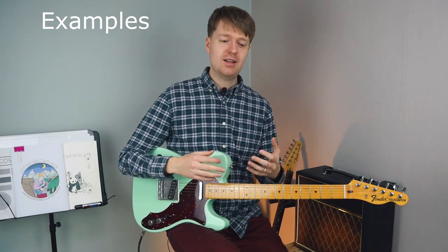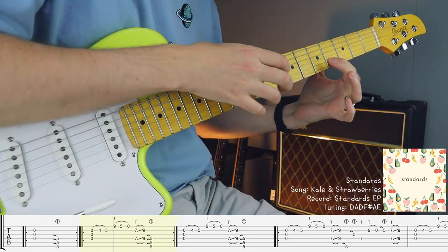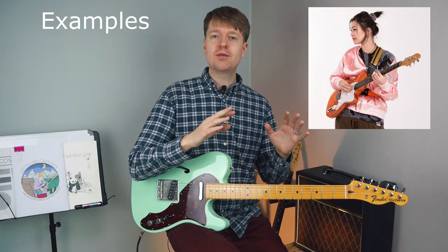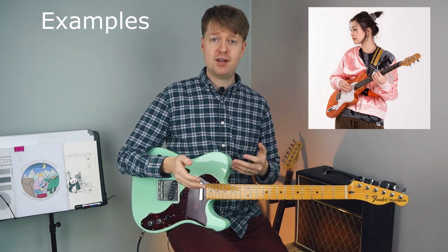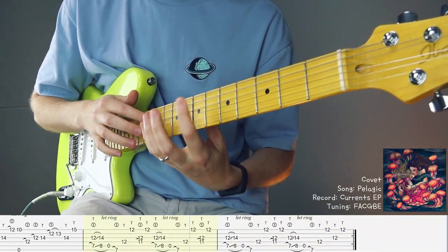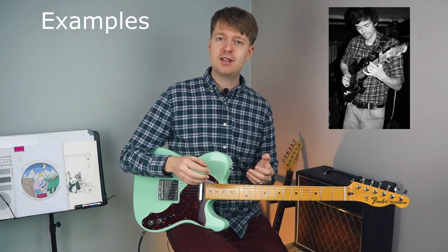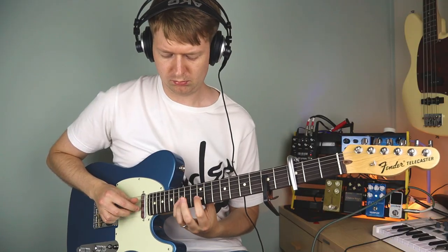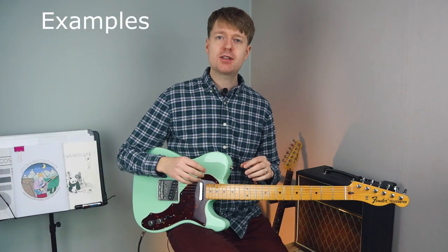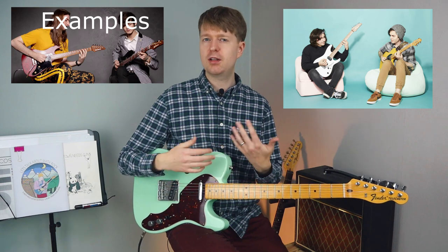For example, if you take a look at the technical yet groovy finger tapping riffs of Marcus Mena, or the wonderful, wizardly, smooth flowing-like-water tapping riffs of Yvette Young. For finger picking, we need look no further than Tim Collis of TTNG for his finger-twisting finger picking riffs. And lastly, hybrid picking makes it much easier to play a lot of string-skipping riffs, and it's often used by guitarists playing a blend of math rock and prog — that math-prog style.